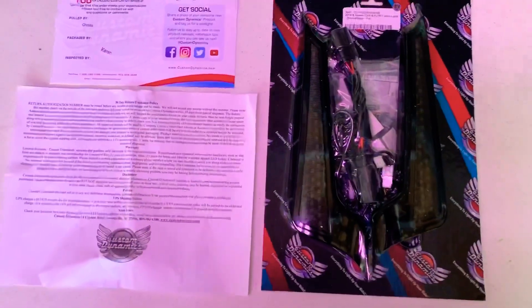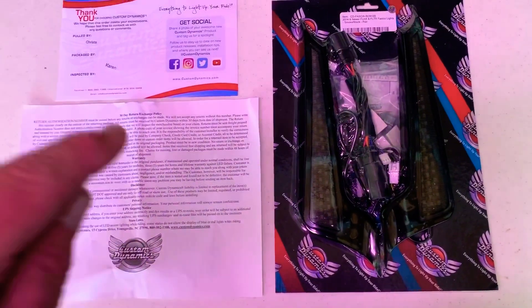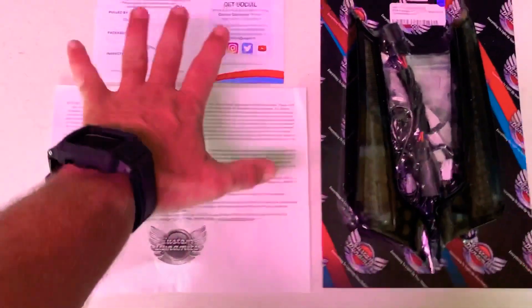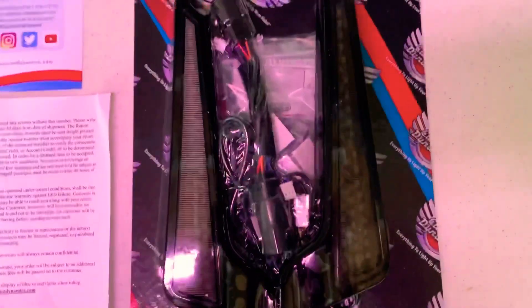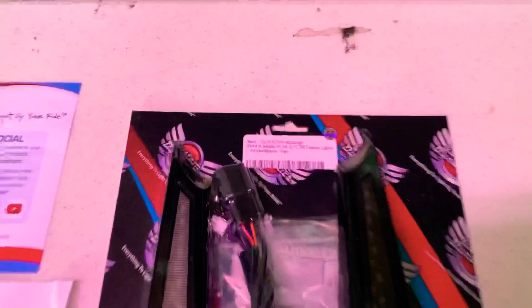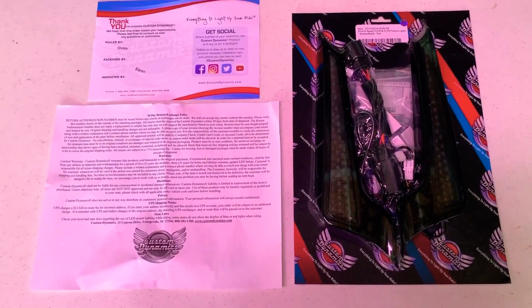I want to point out that there are several layers at Custom Dynamics that always make sure you're getting the right stuff, and even if something goes wrong, these guys are right on top of it and take care of you. Huge shoutout to all the behind-the-scenes people at Custom Dynamics. Tonight we're going to install these facial lights on the back of my Road Glide.